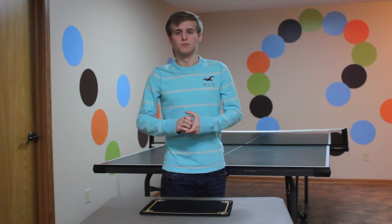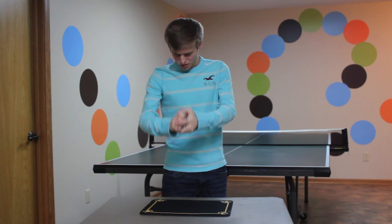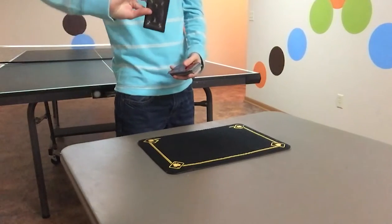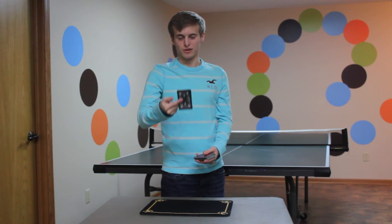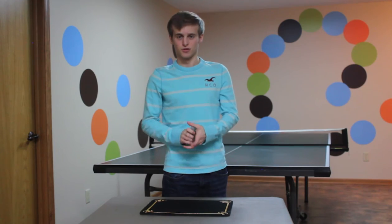All I gotta do is put it on the top of the deck and squeeze the deck. When you look at that, the card is now black on both sides. That is the first trick.